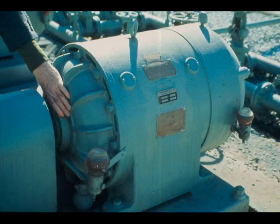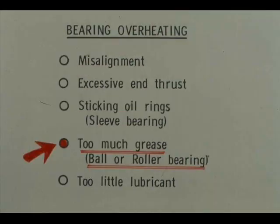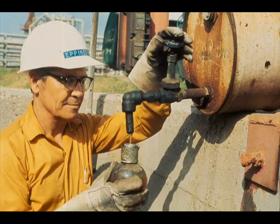You can also detect bearing overheating by feel. Among the causes of bearing overheating are misalignment, excessive end thrust, and sticking oil rings in the case of sleeve bearings. Follow your local procedures in correcting these causes. Too much grease can cause overheating of grease-lubricated ball or roller bearings — the remedy is simple: relieve the supply to the point set by the manufacturer. More often, a bearing, whether grease or oil lubricated, overheats because of too little lubricant. Keep all oilers, lubricators, reservoirs, oil mist systems, and grease cups filled to the proper level. Consult your lubrication chart or unit procedures for proper lubricants.